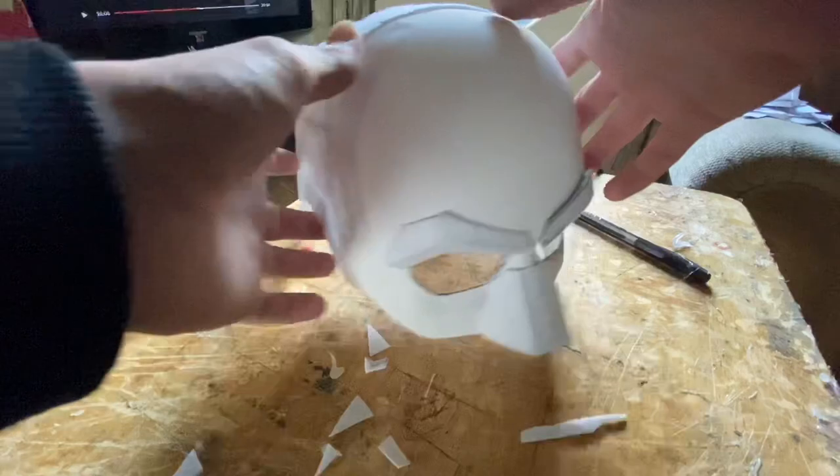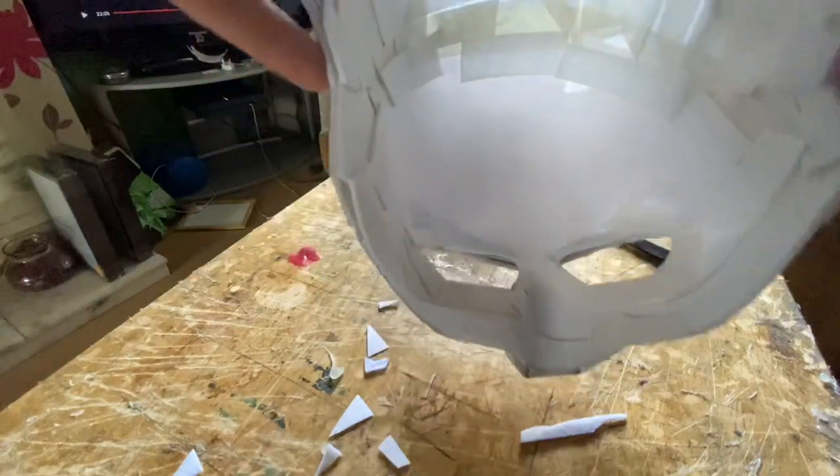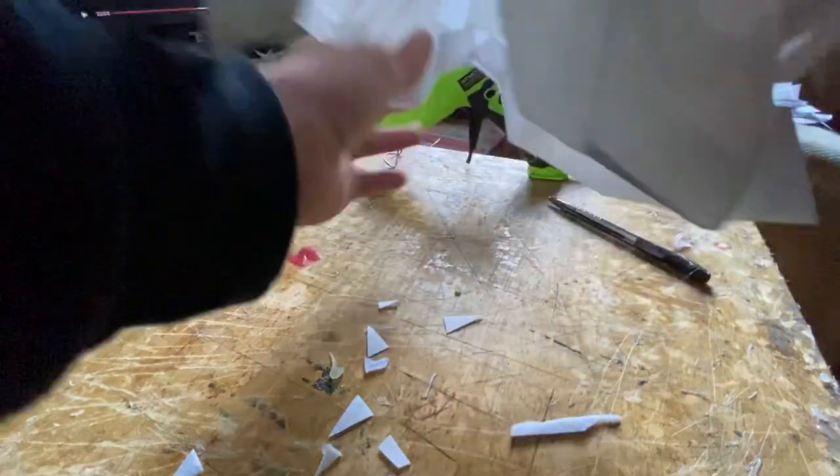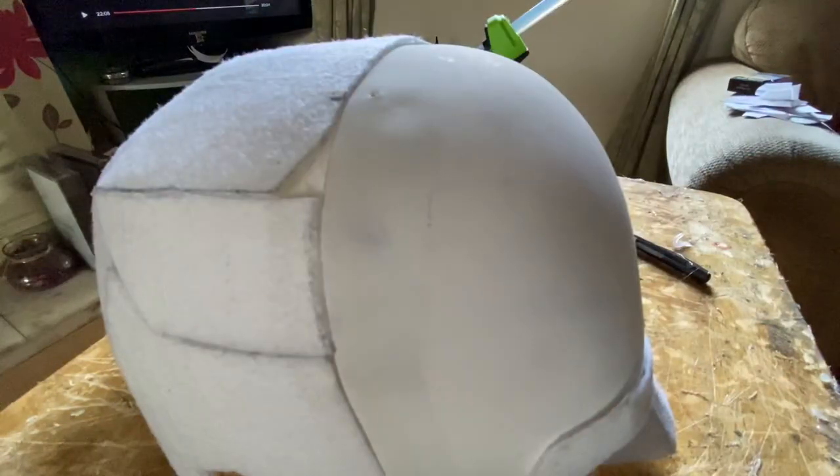The eyebrows look really nice and we're just about to wrap it in the fabric. All the security is done - this will make it nice and strong and sturdy. It makes it feel like a real helmet.